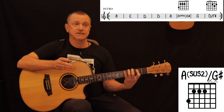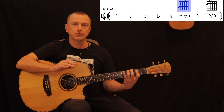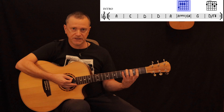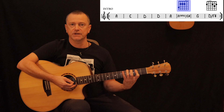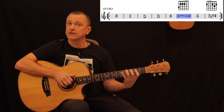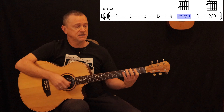If that explanation sounds tricky, just look at the diagram on your One Chart — it shows you exactly how to play that chord. Remember: your third finger takes the G sharp and your first finger covers the other notes. So we go from the A to the A sus2 slash G sharp, then down to G.